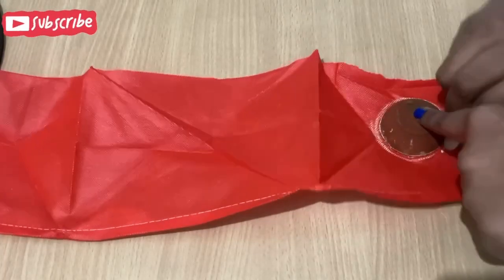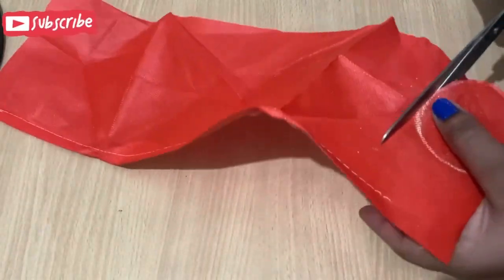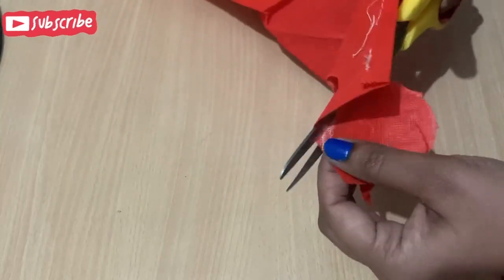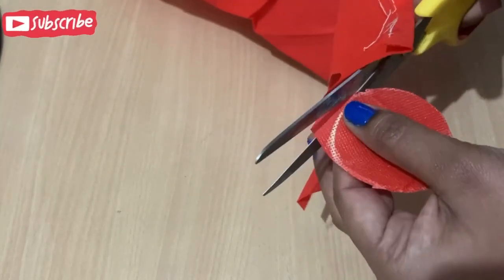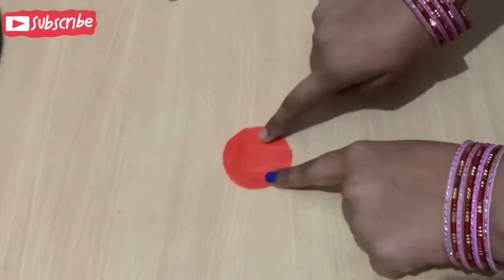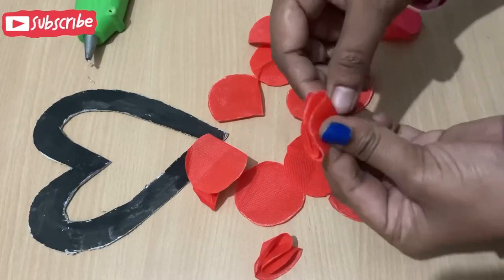I made cuts from round strips, so it will go round. I have cut it in this way. Now I have cut all the strips in this way.